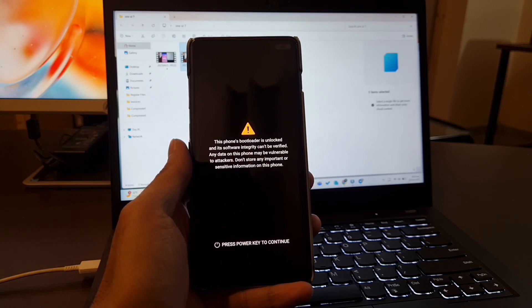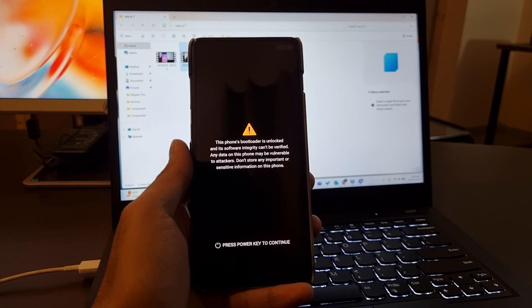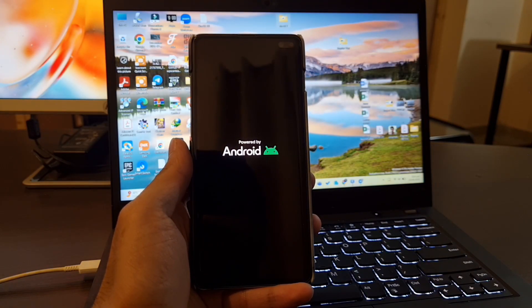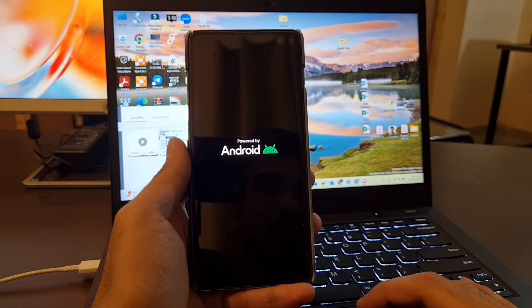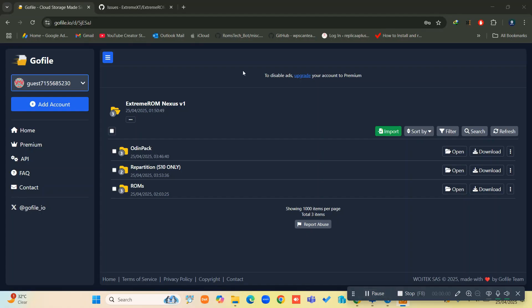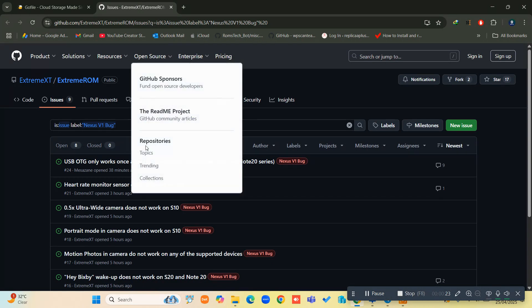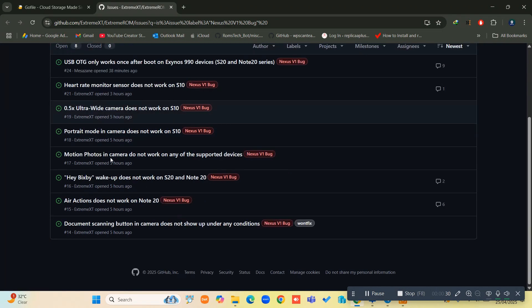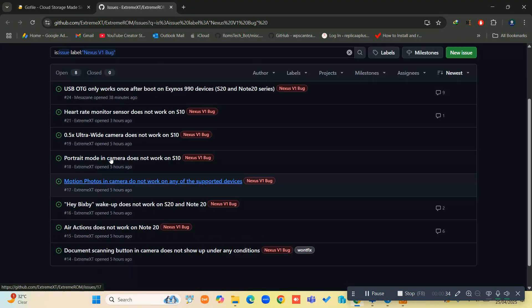Again, it's going to take a while on the Samsung logo as well — maybe 10 minutes or more, so be patient. I will list all the links in the description. As you can see, the ROM is categorized: Odin pack, repartition (S10 only), and the ROMs. The second tab is only for the S10 family. All the links are there and the known bugs are listed in the description as well.